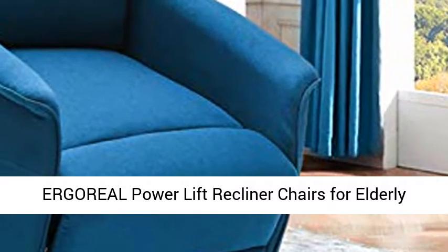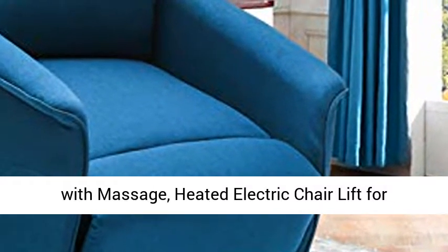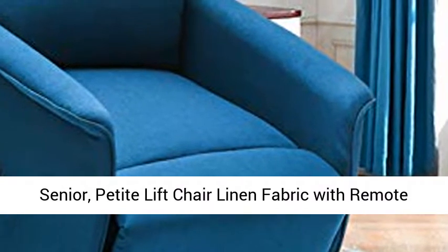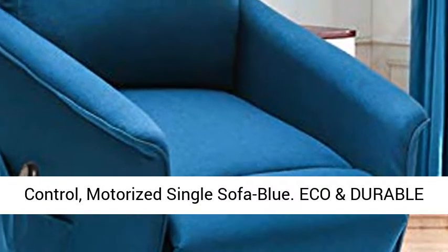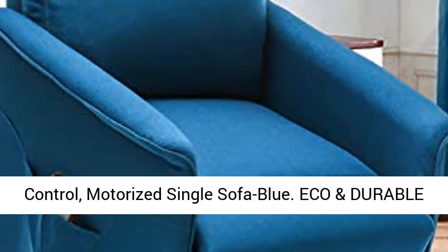Ergoreal Power Lift Recliner Chairs for Elderly with Massage, Heated Electric Chair Lift for Senior, Petite Lift Chair Linen Fabric with Remote Control, Motorized Single Sofa in Blue, made with eco-friendly and durable material.